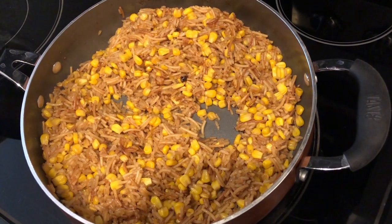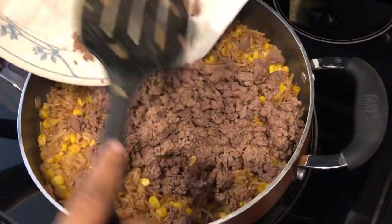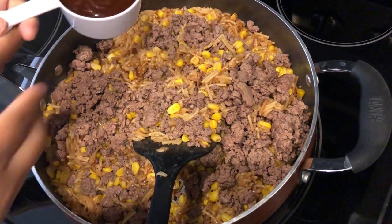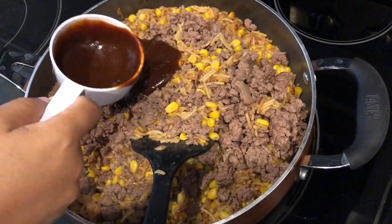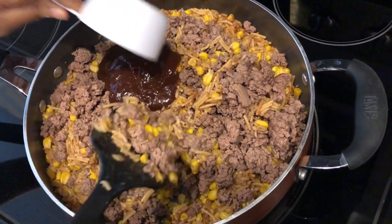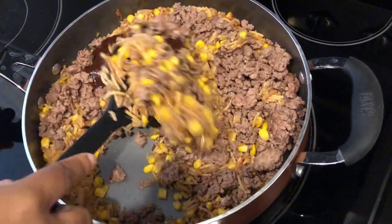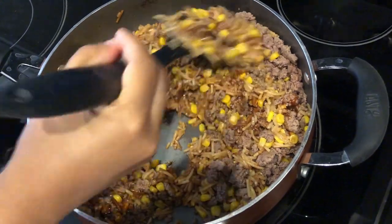Now I'm going to add in my ground beef that I already cooked, and I'm going to add in some barbecue sauce — about half a cup. I'll have this recipe with exact measurements in the description box. I'm just going to give this a good stir. And if you don't have barbecue sauce, you can use salsa in its place — it's a really versatile recipe.